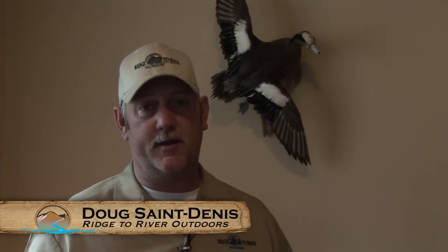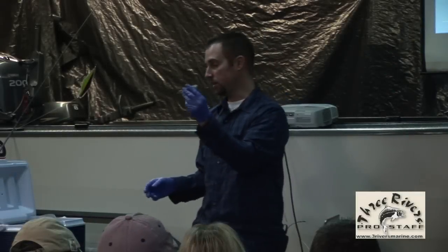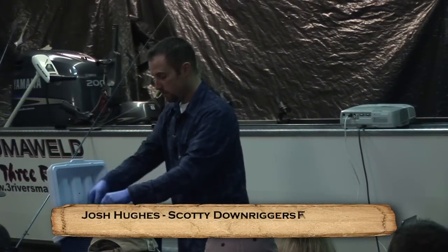Okay guys, this is part three of the spring chinook seminar by Josh Hughes at Three Rivers Marine in Woodinville, Washington. That herring is ready to go back in the brine, ready to get hooked up. So again, set one of those in there.